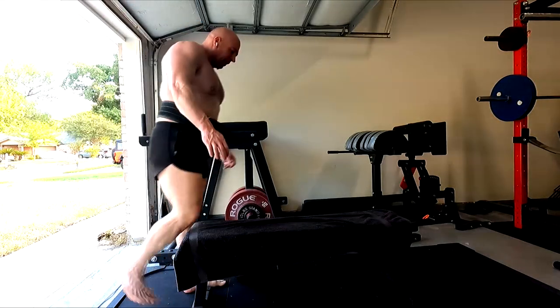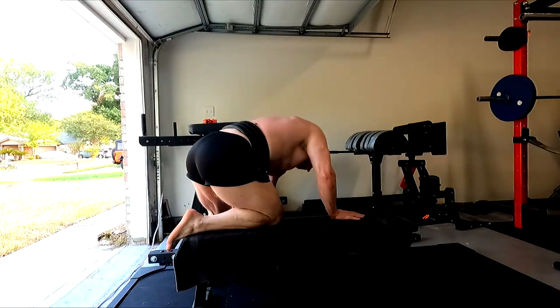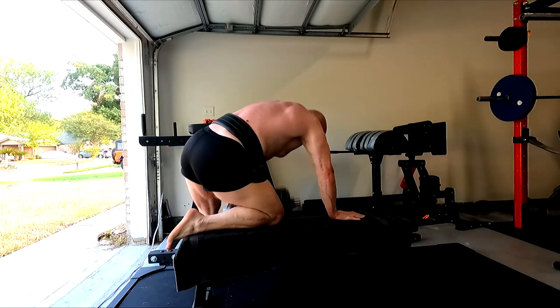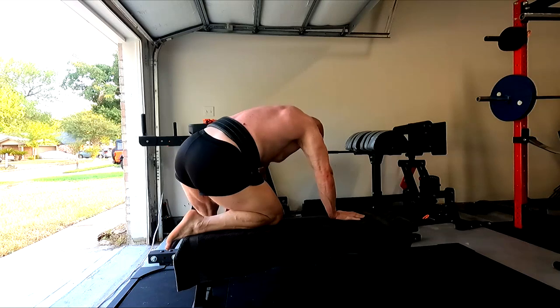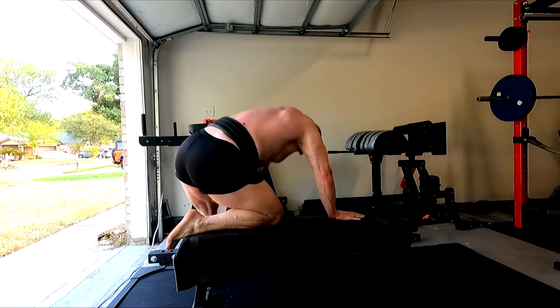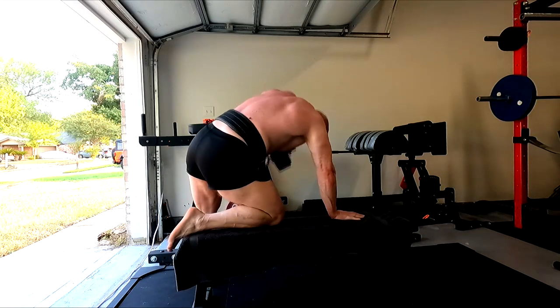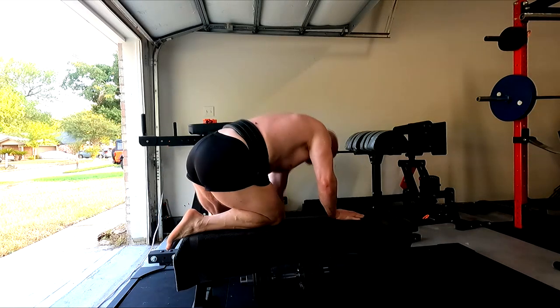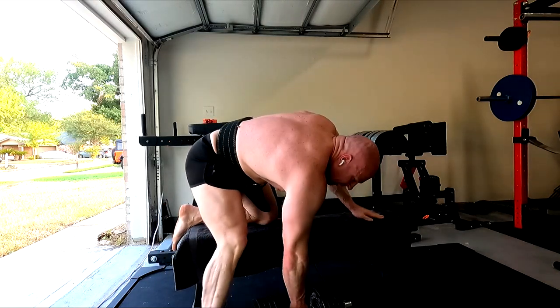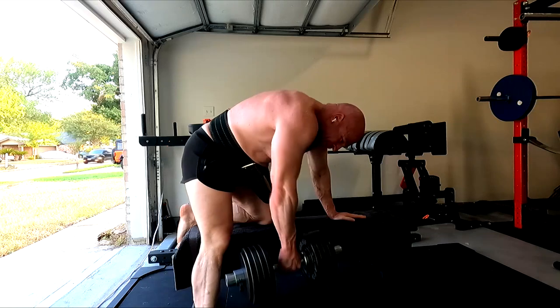We need to be hitting 20 pounds heavier for six on the incline, and those sets of 10 on the flat bench need to be 10 pounds heavier. All that will translate back to being where I was on the bench. At 335, I need to be hitting it for five pause reps. I'm also doing dumbbell rows, so everything's being hit from a couple of angles.